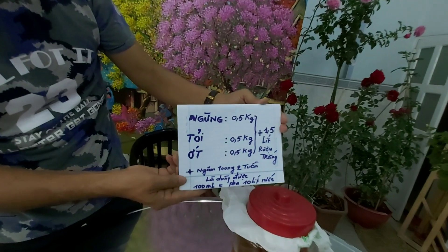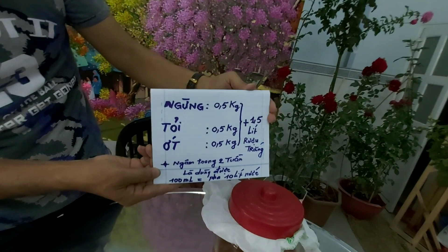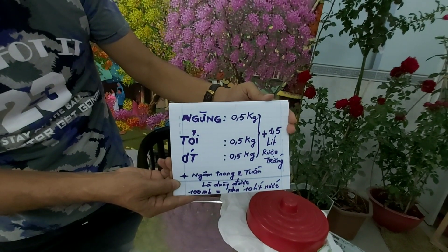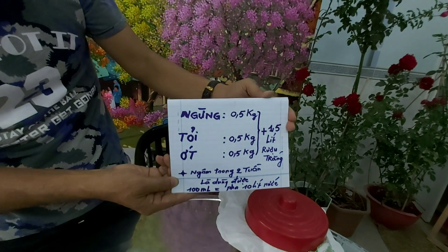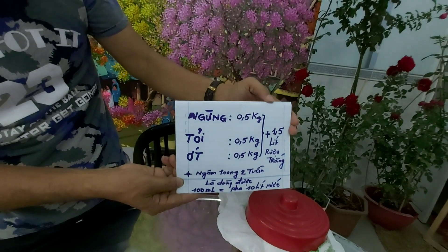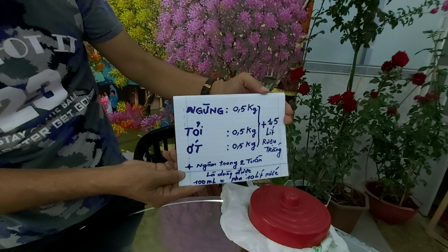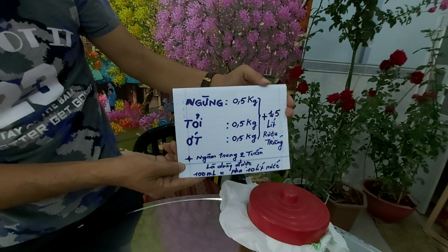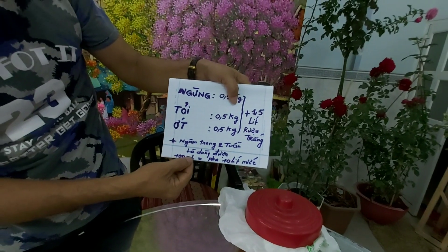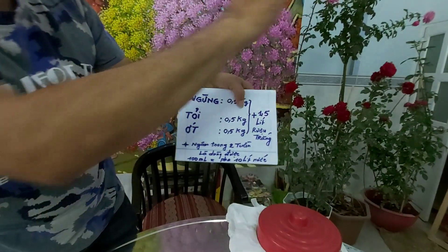Cái công thức là như thế này: gừng nửa ký, tỏi nửa ký, ớt nửa ký và ngâm với 1,5 lít rượu. Tùy điều kiện, anh chị dùng nhiều thì làm nhiều, dùng ít thì làm ít theo tỷ lệ này. Để 2 tuần lễ, xong đó ta lọc lấy cái nước. 100ml nước pha với 10 lít nước và chúng ta xịt cho cây.